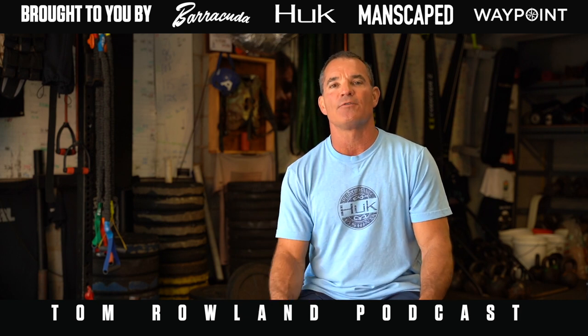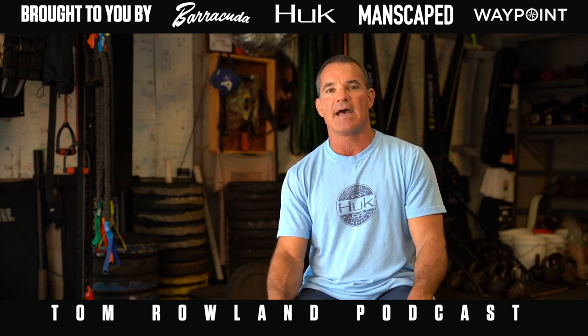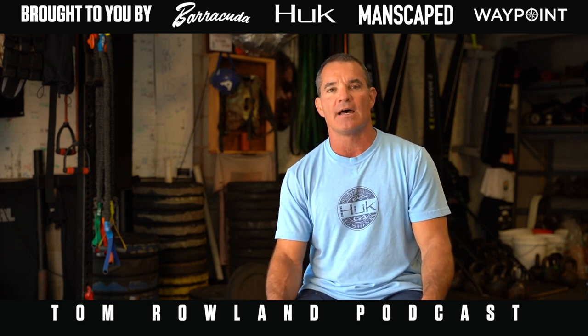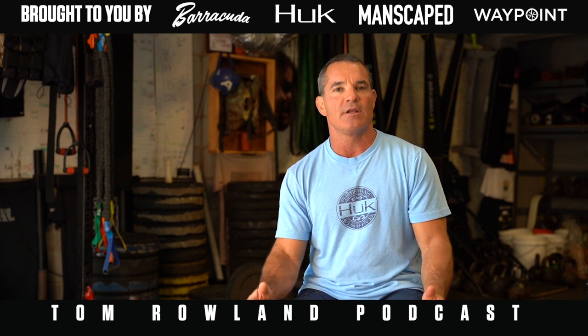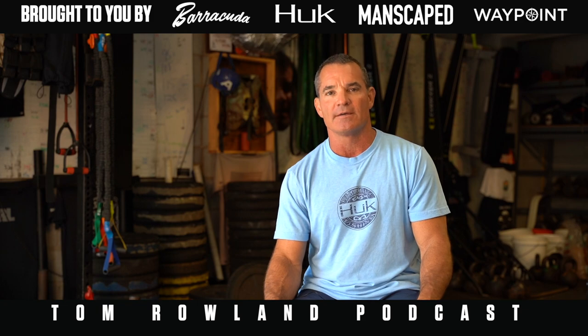I'll put the workouts I've been doing in the show notes, and I'd like for you to send me the ones you come up with — maybe I'll try them here. That's podcast at saltwater experience dot com — send me an email, let me know what you're doing, let me know if you like this format. That's Physical Friday for today, we'll talk to you next week.